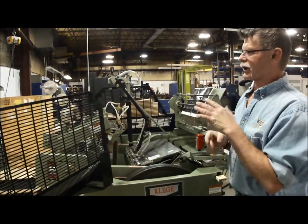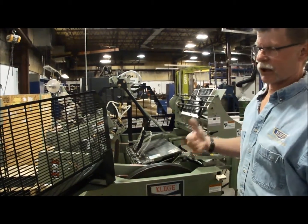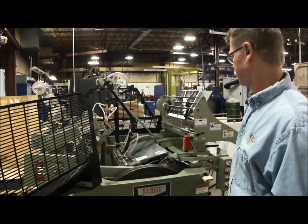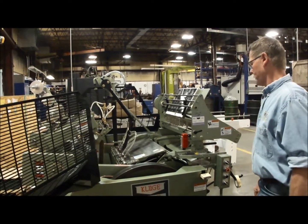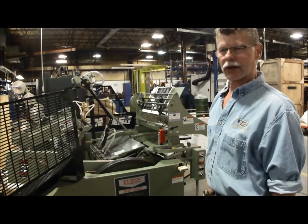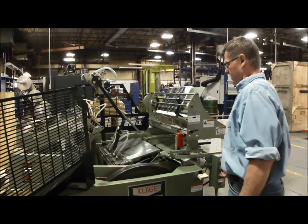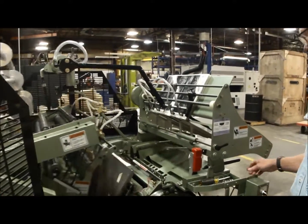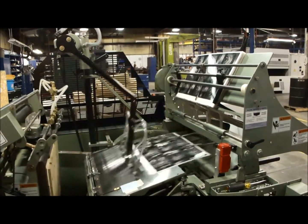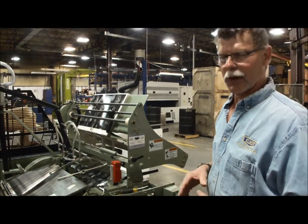So I'm just waiting for the temperature — it's close, but I want it to be right. I'm also running this machine here at the factory with the safety gate bypass so we can see better. It's not quite up to temperature, but I'm going to try one anyway. If it doesn't cut clean through, then we'll wait another five minutes.